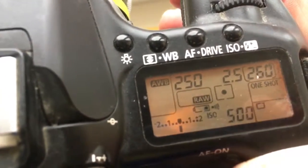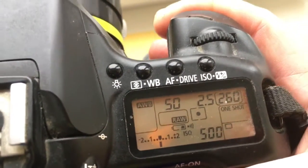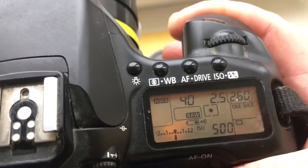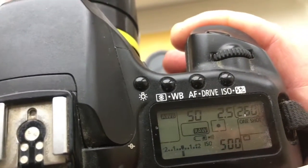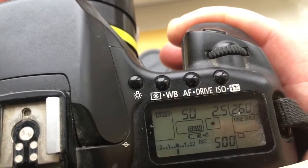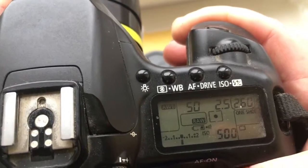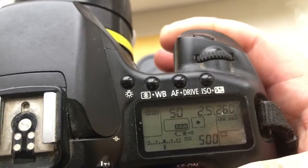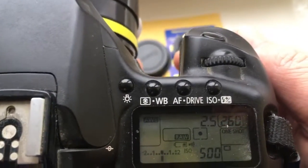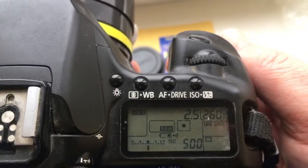If you want to take photos at a diaphragm setting from 5.6 to 22, turn on the camera's built-in servo. By default, the chip includes the autofocus trap mode — the shutter is locked before focusing. If you want to disable the shutter lock mode, you need to enter the programming mode and select function 9.0.